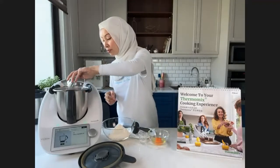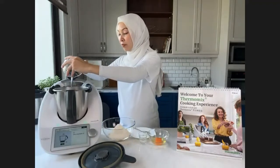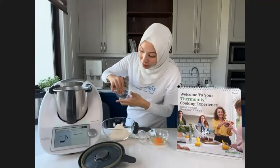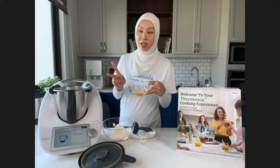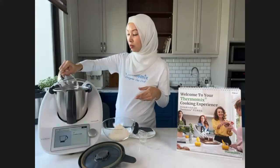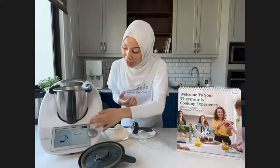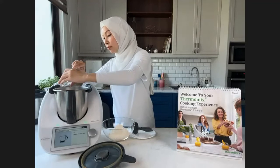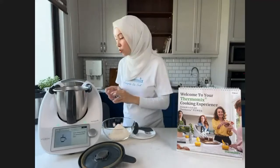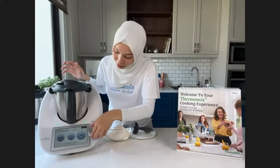We add 100 grams of vegetable oil, halved to 50 grams. Then one medium egg at room temperature — with baking, always follow the exact size the recipe asks for. If they say medium, use medium; if they say large, use large. If no size is mentioned, it's usually large. And one pinch of Malayan salt. Now it's going to mix — 2 minutes, no temperature, speed 3.